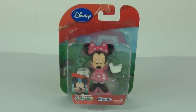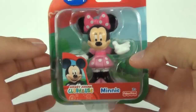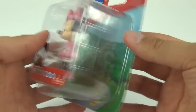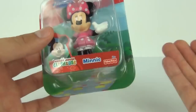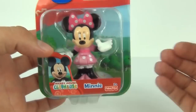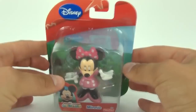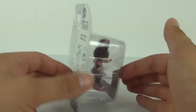Welcome to a Mickey Mouse Clubhouse action figure review here on TorreviewTV. This is Minnie Mouse, looking extremely cute all in pink and extremely happy, giving you a wave. She's nicely displayed in the front of the packaging with a lovely green backdrop. These are made by Fisher-Price, the age recommendation is two years and upwards, and each one will cost in the region of $4.99 here in the UK.